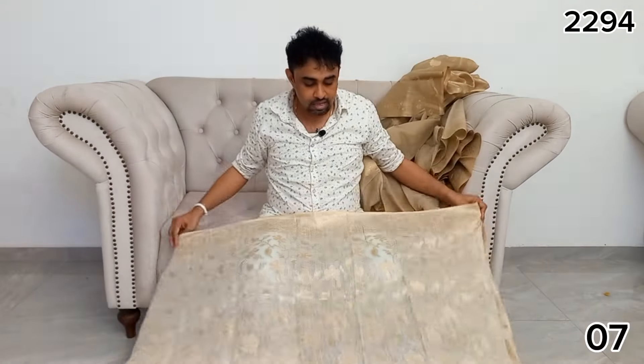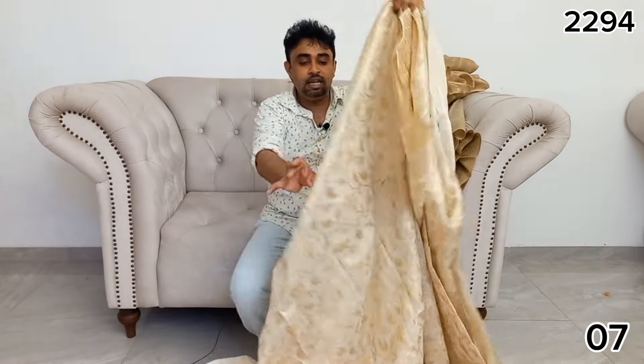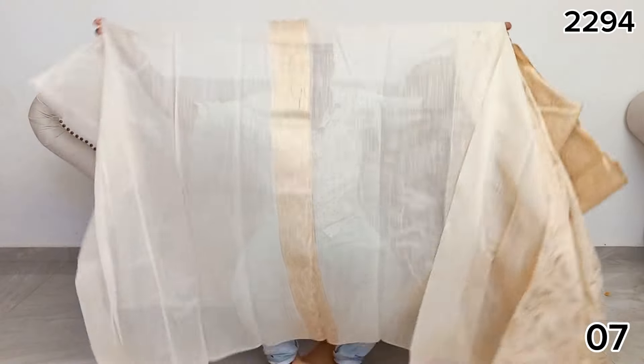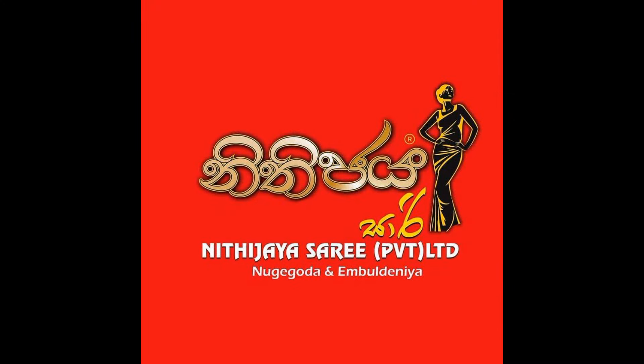This photo shoot is not made in a studio. It is made with a model, camera, and make-up artist.